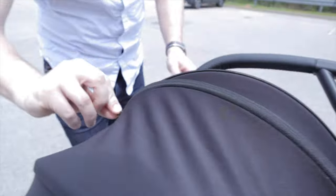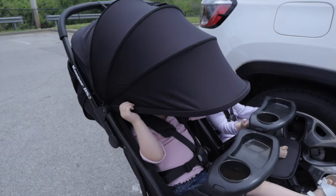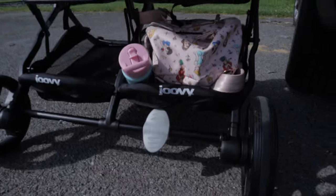The canopies are very large and also extendable — they have a nice zipper feature so you can zip it open and extend it even further for more coverage over your baby's skin. The canopies also have little peekaboo windows, so when you're pushing them and they're playing or bickering under the canopy, you can see what's going on as a parent — really handy. And the last feature is the one-step foot brake: you just push it forward to engage it and back to disengage it. Super easy to use.